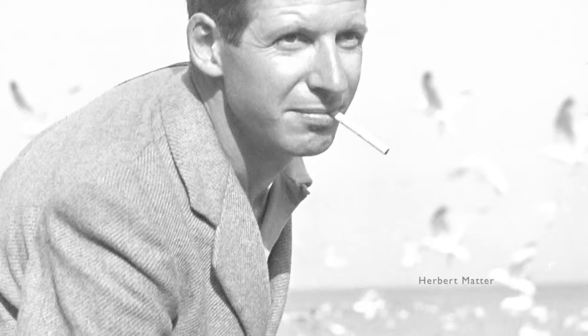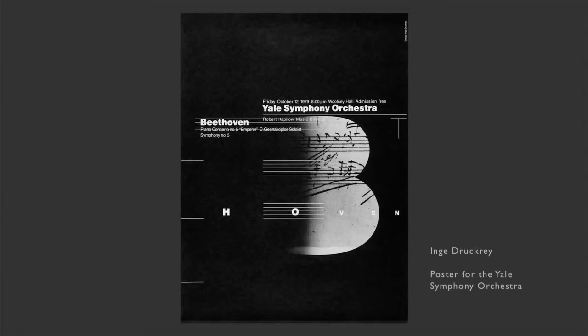The connection I really see between Inge and Herbert Matter is that he said he was not interested in what things were — he was interested in what things were doing. As a photographer, designer, and artist — being all three — that was the continual question: to go beyond what it is and try to understand what it's doing.